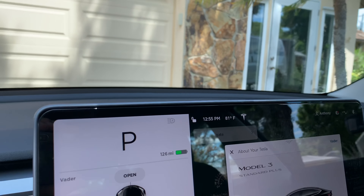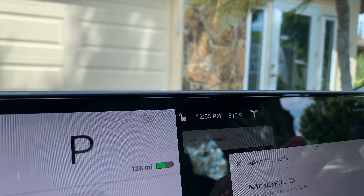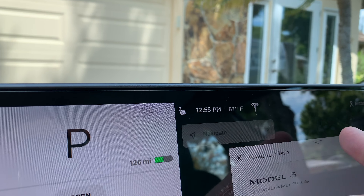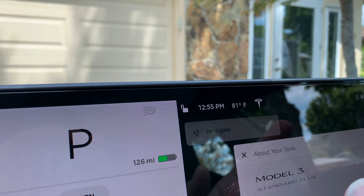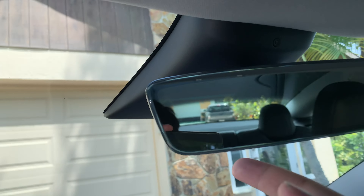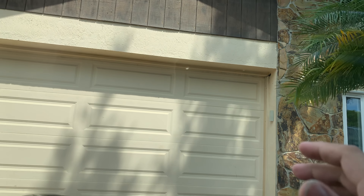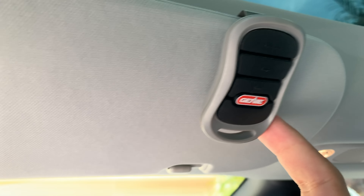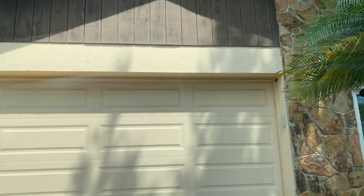What you don't get with the Model 3, sadly, is Home Link with the Standard or Standard Plus. That's a little button with a home icon — you click it and when you set it up, your garage door will open when you drive up to it. This one doesn't have that feature, which is kind of sad, because even my 2016 Toyota Avalon has a button that opens the garage door. So what I had to do is get a garage door opener and just attach it here, so whenever I come home I just press the button and drive right in. It works out pretty good.